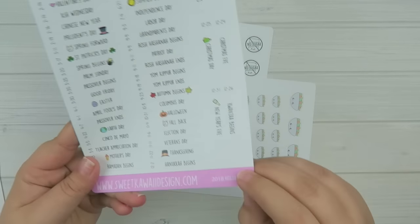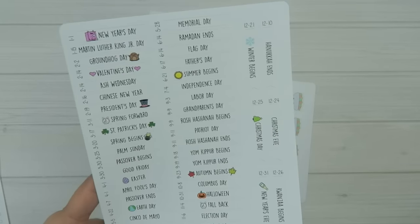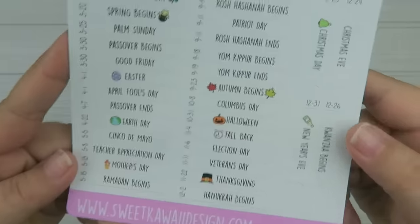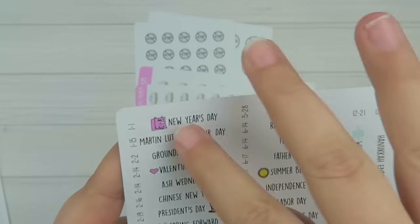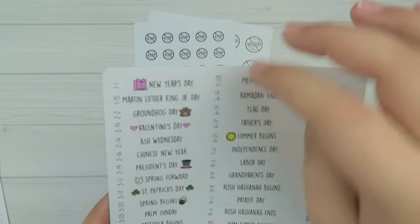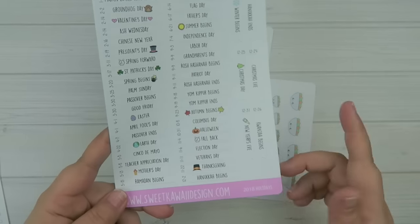Then we have the 2018 holidays — not the wacky holidays, but just the holidays that are typically marked in a planner. I'm not going to go through all of them. On the side you have the date, but it's not attached to the sticker so you don't have to worry about that. These fit perfectly — I was testing them in my Erin Condren planner to cover up theirs. They're also great for those of you using an undated planner.